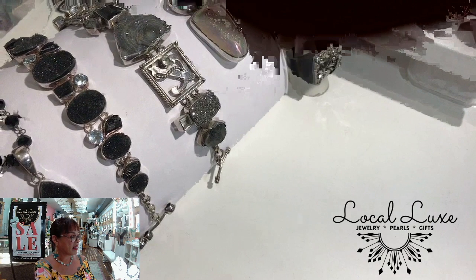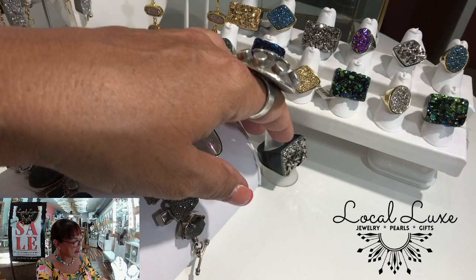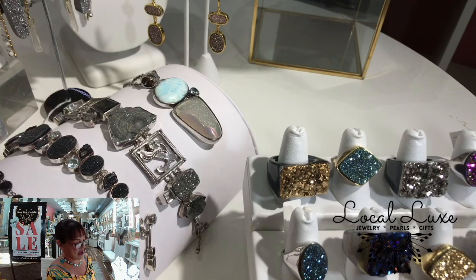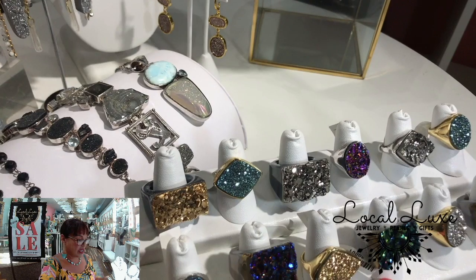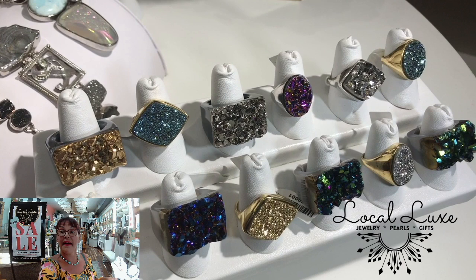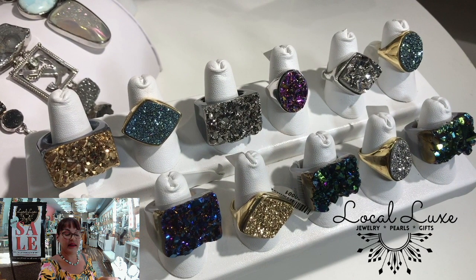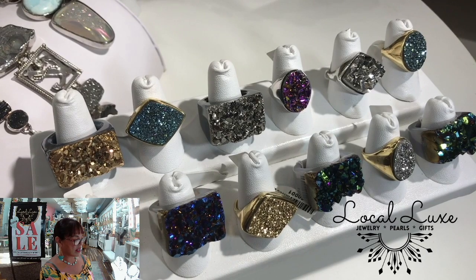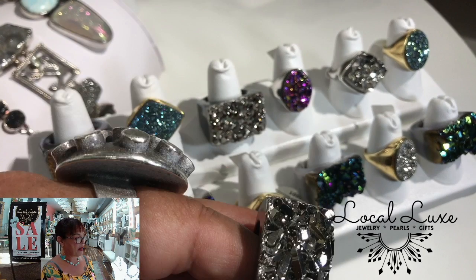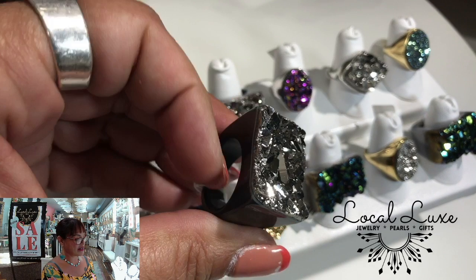I brought out quite a collection of Druzy rings. Some of these — like this honey — wow. When I say I'm bringing sparklers to the party, I am not kidding.